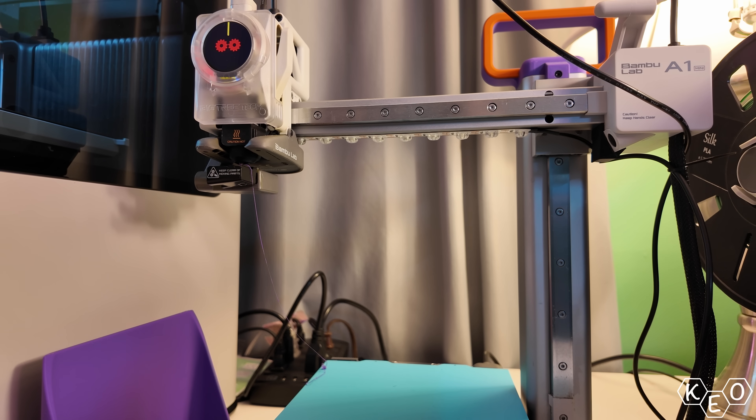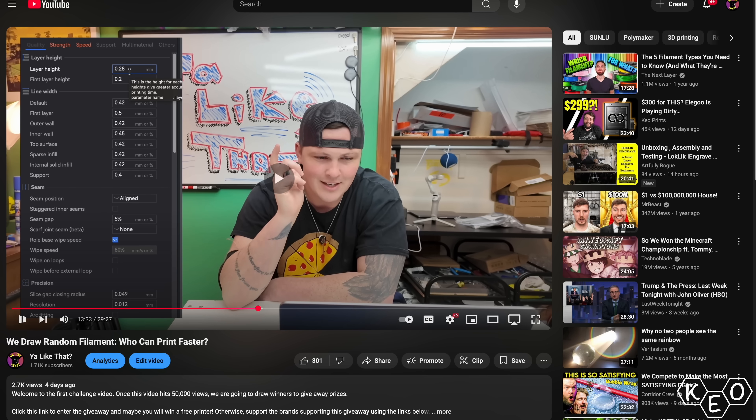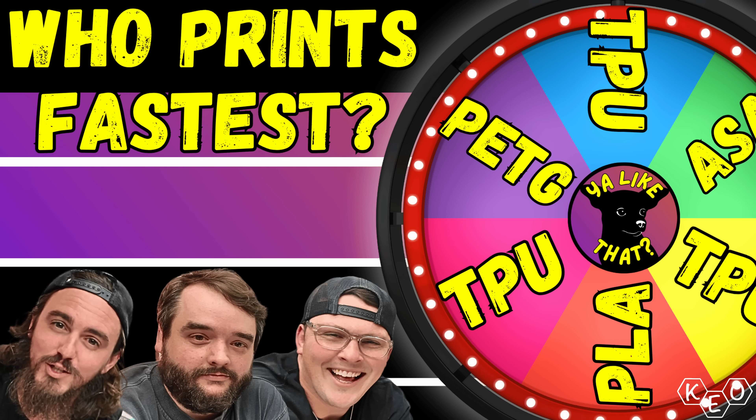If you want a free A1 Mini complete with these very upgrades, you should check out our second channel — it's called Ya Like That. We do challenge videos over there, and to celebrate our first release, we're doing a big giveaway. There are a handful of printers and several filament packages up for grabs. All you have to do is watch the first challenge video, listen for the special phrase, fill out your entry form in the description, and once that video hits 50,000 views, we'll start giving things away.